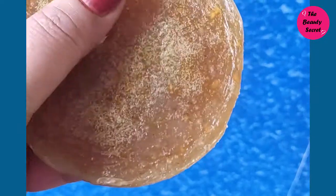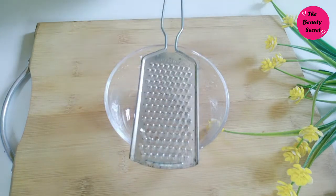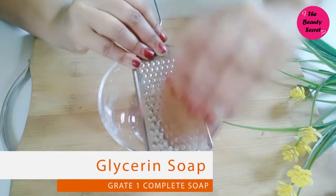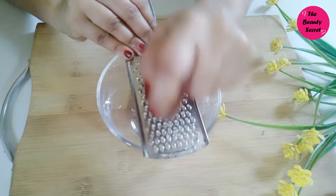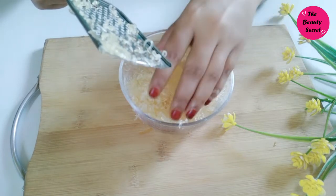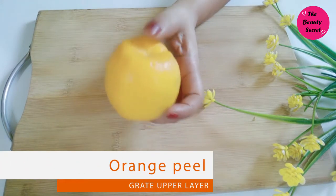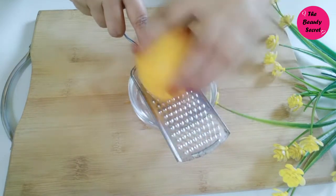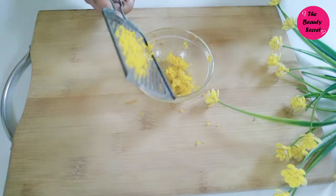To make this soap, first we need to take glycerin soap. If you don't have glycerin soap, you can use pure soap, because pure soap is 95% glycerin. You can easily get it for 15 to 20 rupees. Take it and grate it. We also have an orange — we have to grate the orange on the upper layer because it is full of vitamin C and very good for our skin.